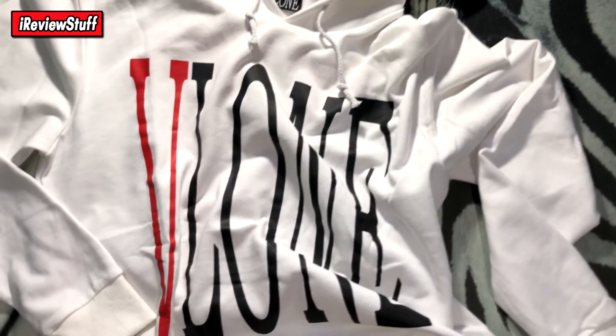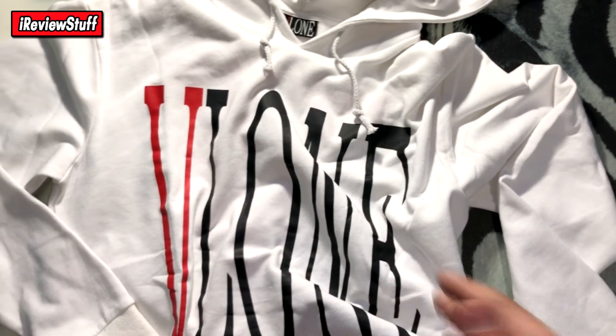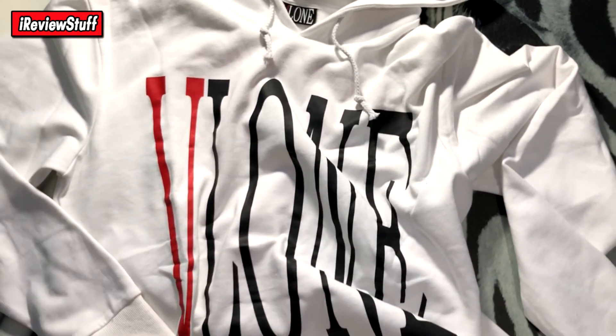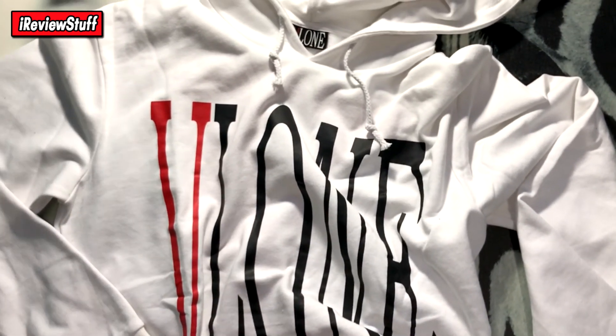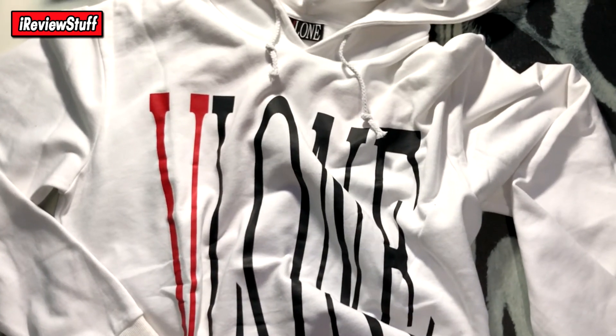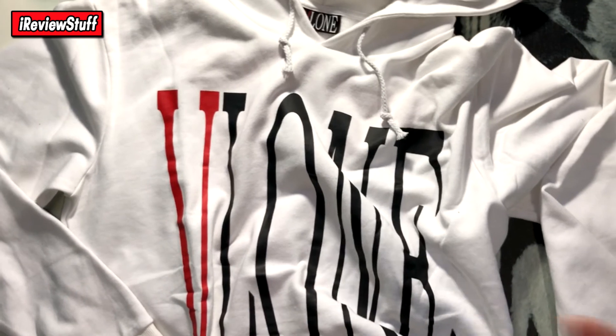I did order this in an XL, so they messed up my sizing, which is kind of disappointing — I don't know if I'll be able to wear this. It's a large and doesn't come down long enough because I'm 6'4, but we'll see if I can rock it somehow. Hopefully you guys enjoyed — I'm gonna cut this video short.